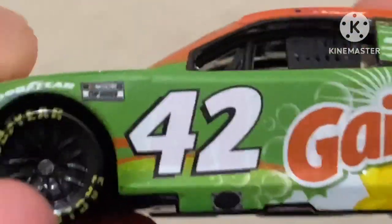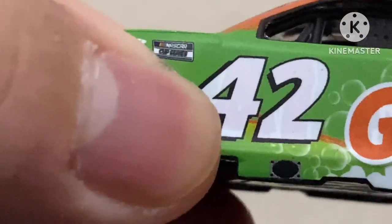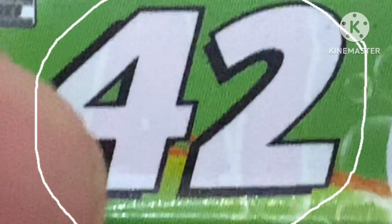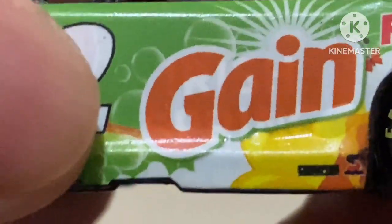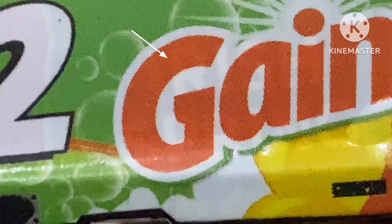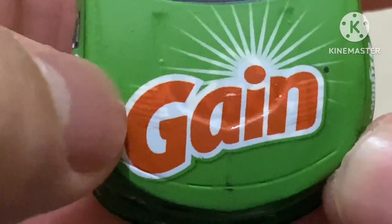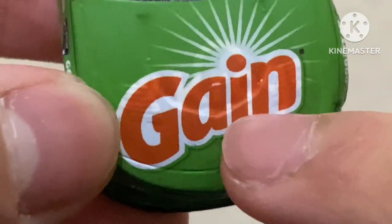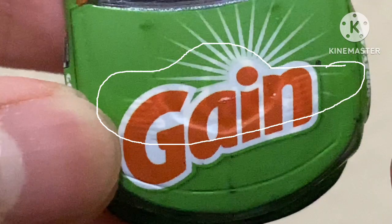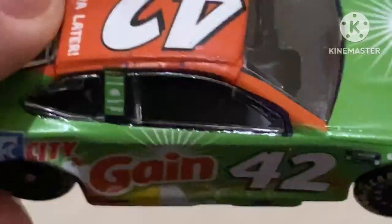Look at this — you can barely see the 47 in there. You can barely see it, but it says 47 right there. Even on camera I can barely see it. Even the hood too — come on. Who made these? Look at the Kroger logo on it — you can barely see parts of the Kroger logo. I don't know why I ever thought these were acceptable.